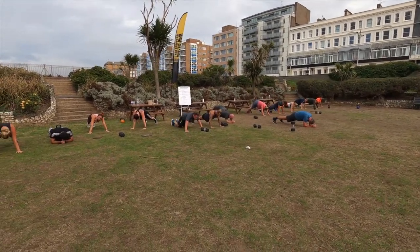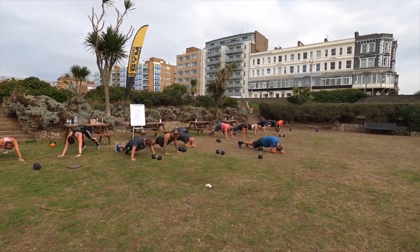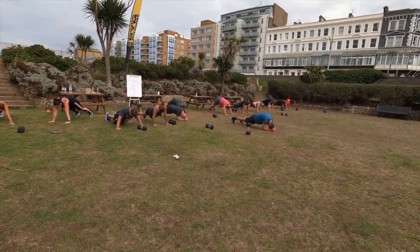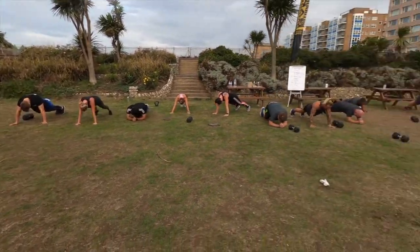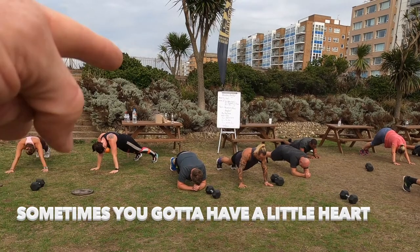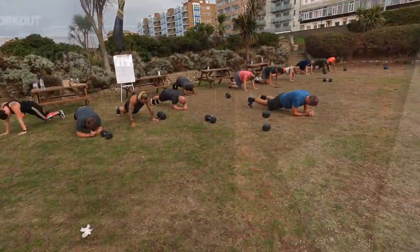10, 9, 8, 7, 6, 5, 4, 3, 2 — done in time, lovely.